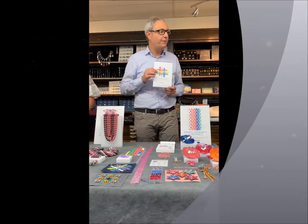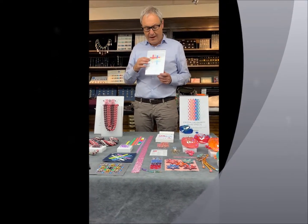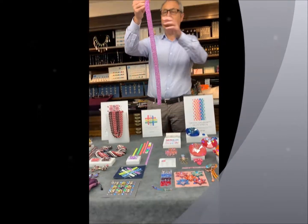We extended our electric effect to the entire metal trimming assortment. That means now you can get the electric effects on the metal bandings — those are these here.